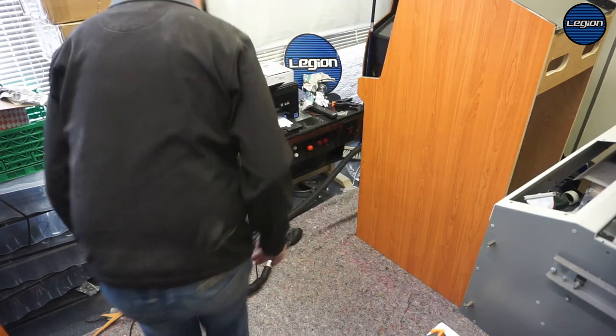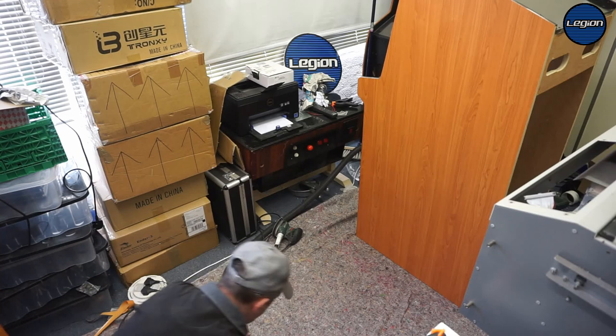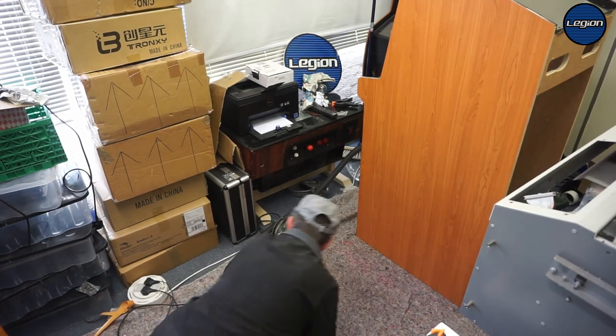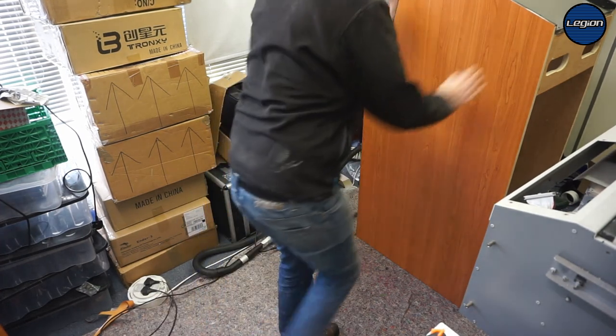So let's just make sure that there's nothing on this that's going to damage our nice fresh vinyl. Feels okay. Feels okay — let's do the other side.